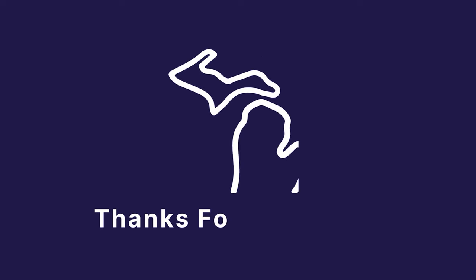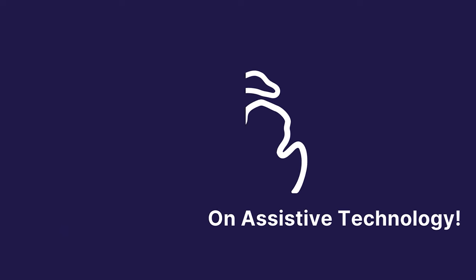Thank you for watching. We hope you enjoyed this video. Follow us for more videos on assistive technology.